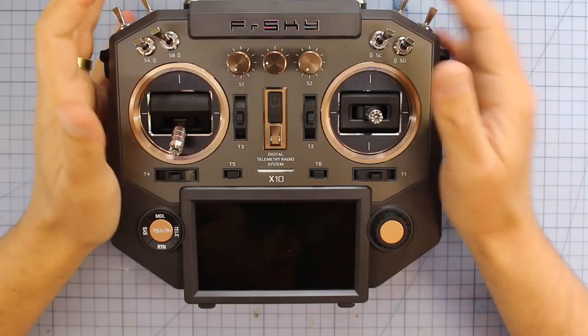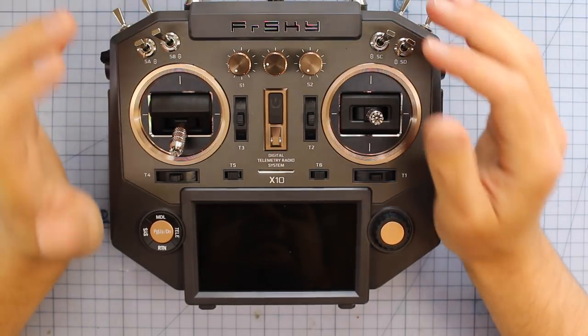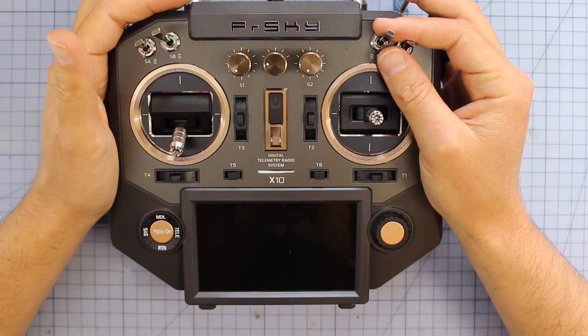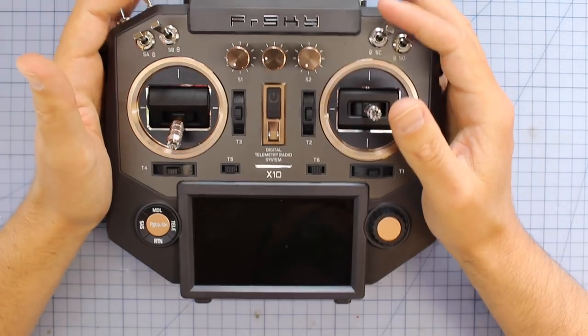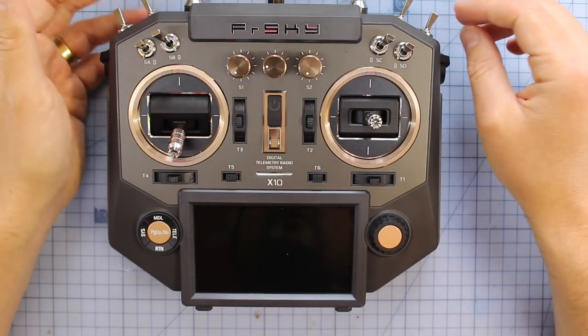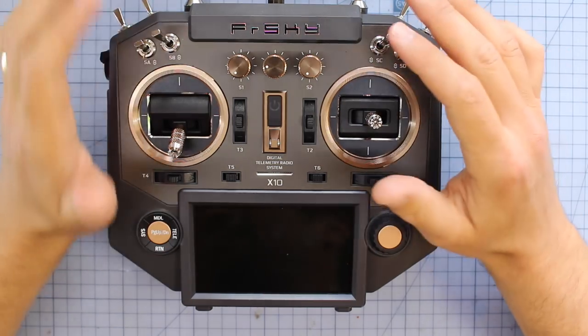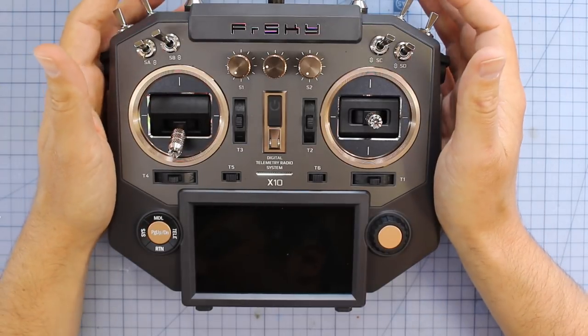Speaking of that radio link inside here, they're meant to have a new lower latency module — it's an IXJT RF module. I don't have the tools to do those tests, so you're just going to have to take my word for it. I'll link to the site below where I've got all the stats. Even though this is a first-look video, if you want to do more reading on all these parts, I'll put some links down below for the nitty-gritty scientific details.